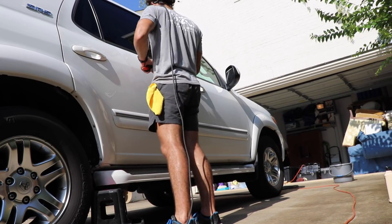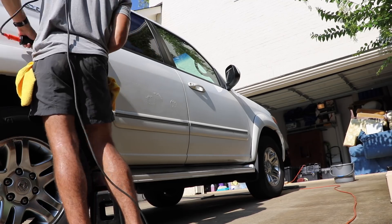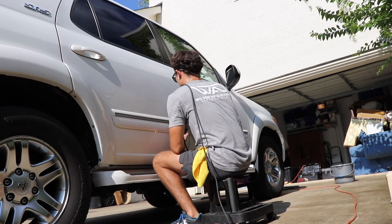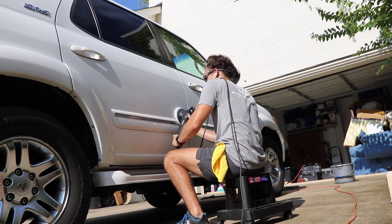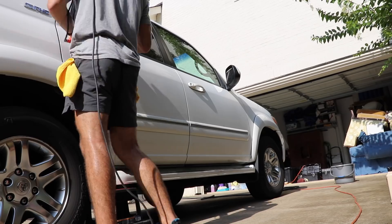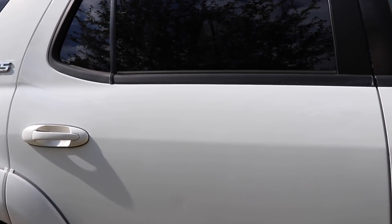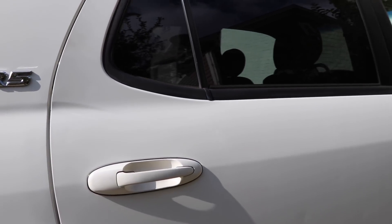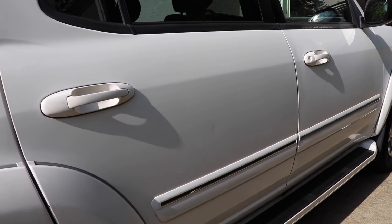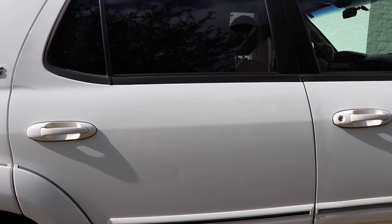Now let's go ahead and polish it and we'll check out the after. Okay, so the whole door is now done. Here's the door that just got polished, just got back shined up to the original gloss and luster.